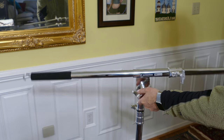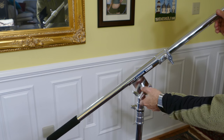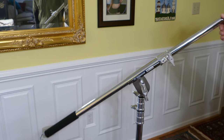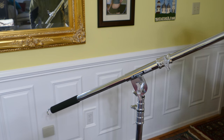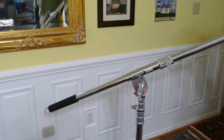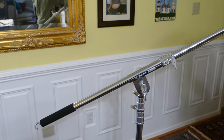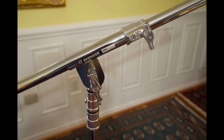This compares in quality, in my opinion, to the Matthews equipment — definitely high-end. This particular boom arm has a hook on the end to add a counterweight, and kind of comes with everything you need. It's going to make the Avenger C-Stand I purchased previously a lot more useful.